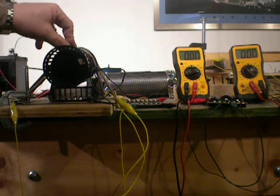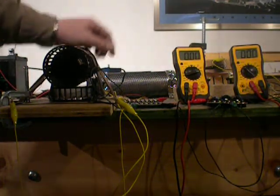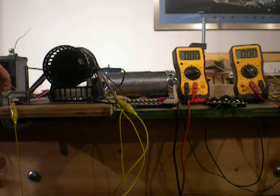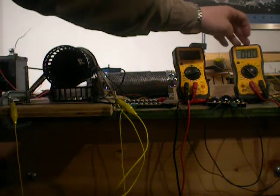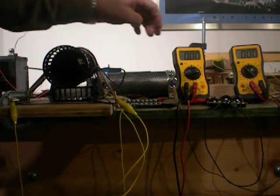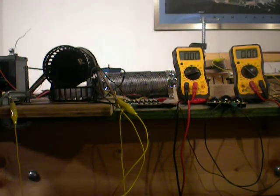Now the next thing I'm going to do is show you the motor running from the alternator but using the switch that I have developed. So once again we're going to turn this on and wait until it gets up to speed, and then I will show you the tachometer readings from the alternator as well as the motor again.